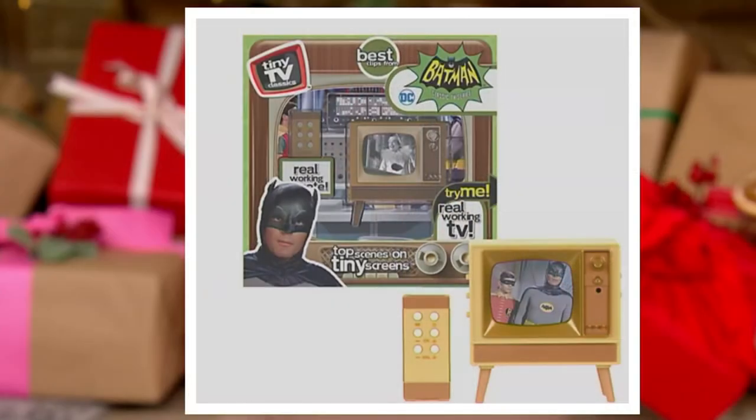All of our favorite characters are wrapped up in here. Adam West is our Batman, but all the other characters — Robin, Joker, Penguin, Riddler, Catwoman, Alfred — they're all here. It even comes with an amazing backdrop and gorgeous packaging. That's Batman.